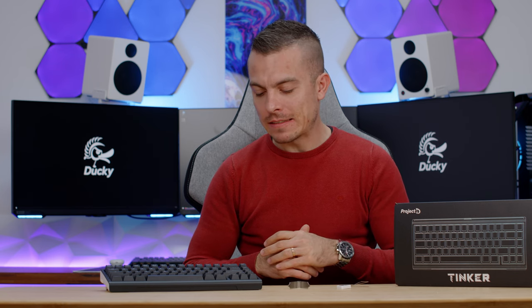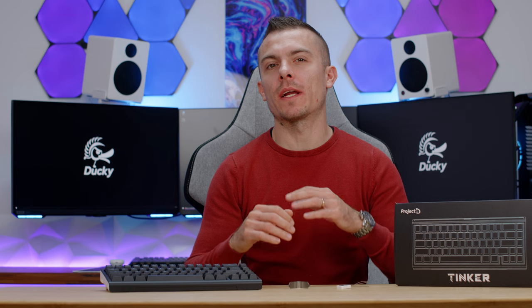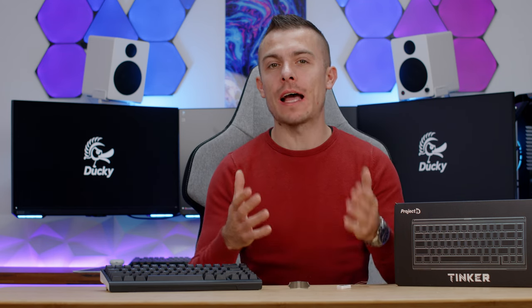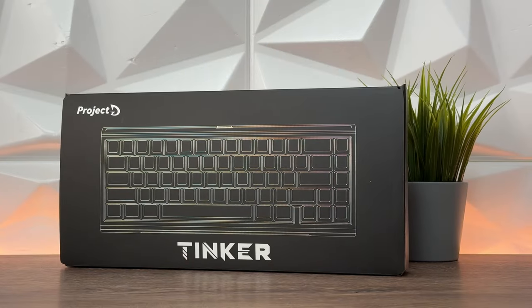Last time I covered Ducky keyboards, I have to admit, I was really impressed. And I think with Computex 2023 and what I saw on their booth, I was again impressed. I got a tour and everything was perfect. The keyboards announced at Computex were quite something else. So today we have something from that.